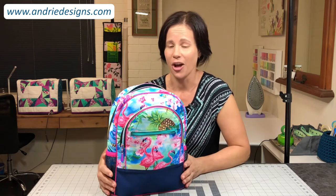I hope you are really, really excited to get started. I know I am and I can't wait to sew along with you. So without further ado, let's get started!